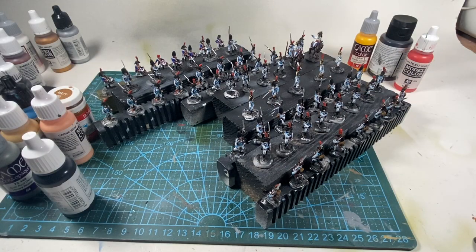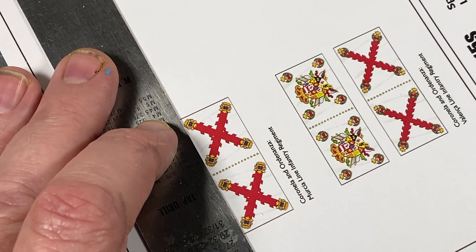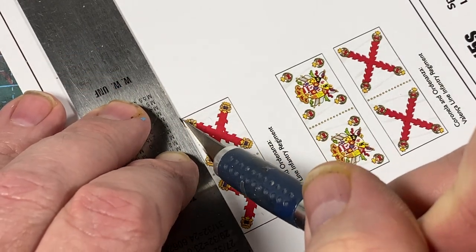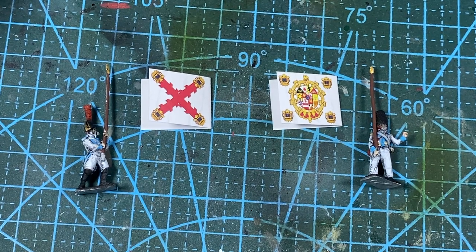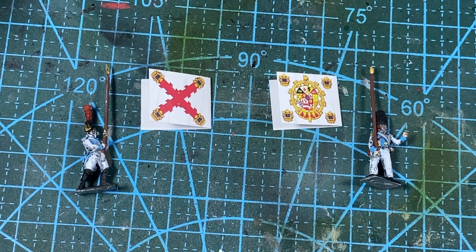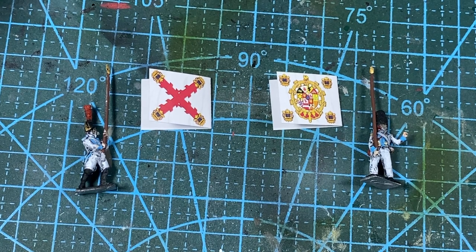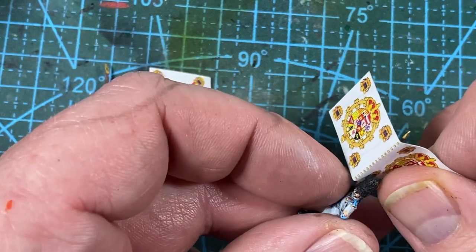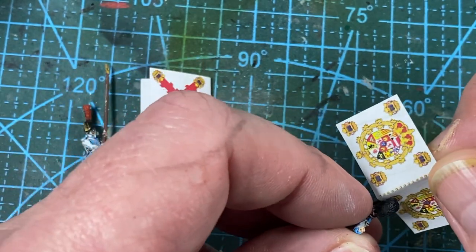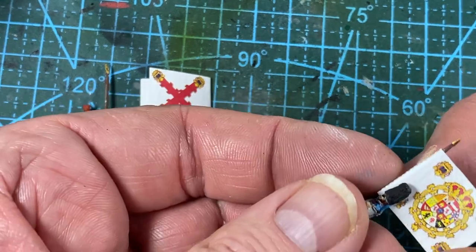Now I let them all settle down and let the paint fully dry. Onto the colors — I've cut these from the printed sheet from Fighting 15s. Make sure the Coronela with the big coat of arms goes with the grenadier of the 1st battalion, and the Ordenanza with the Cross of Burgundy goes with the musketeer of the 2nd battalion. Fold the flags to get the bend in the right place, then apply a gentle coat of glue — I use white PVA, making sure there's enough to grab onto the staff in the middle.